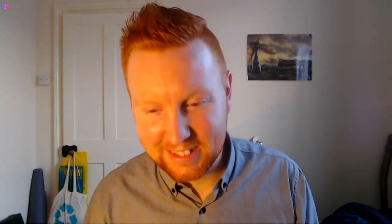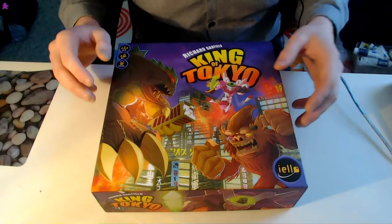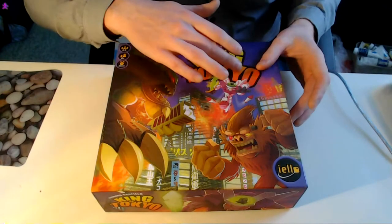They've all got some wonderful sounds and some really cool pieces to look at, so let me know what you think. I'll pop you through to the board game now. Okay, so this is the game — King Tokyo.